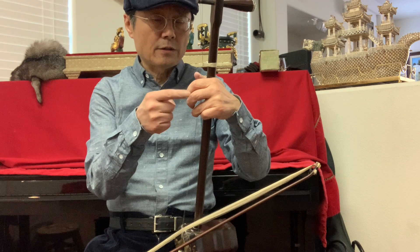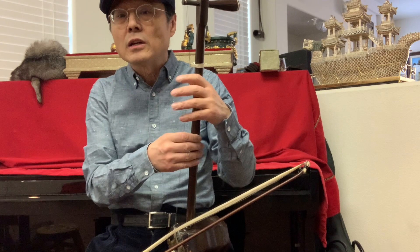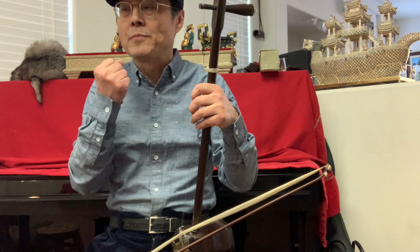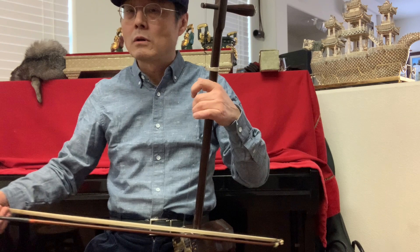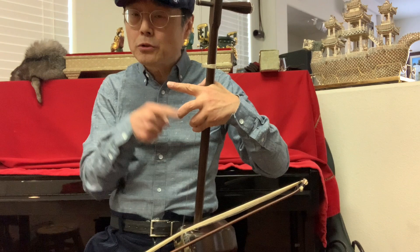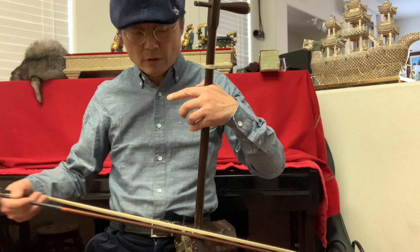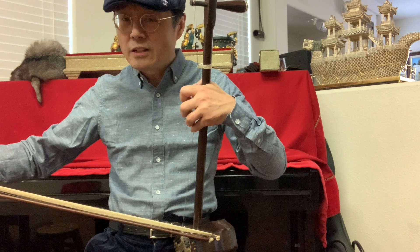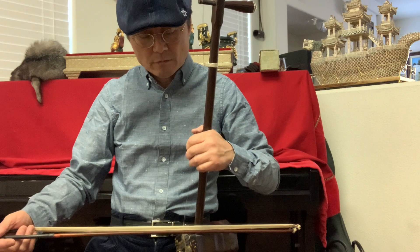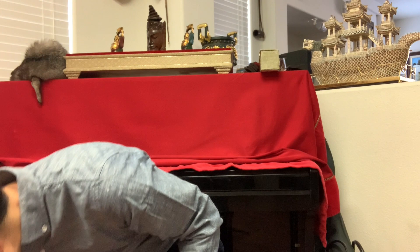For the left hand — most people just put their fingers on the string, but I send my energy into my fingers. If you don't send your energy into your fingers, the sound is not good enough. That means I want to control the tone color. For example, I need to control the pitch and also the sound quality — maybe adding a little vibrato. For harmonics, I don't need to press too much.